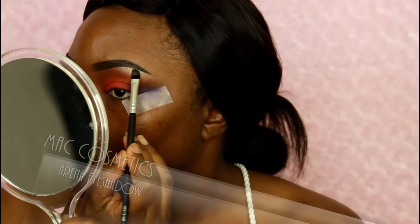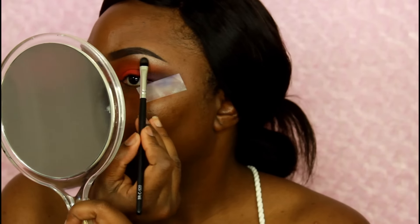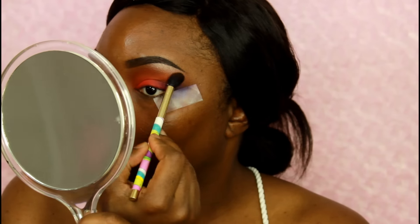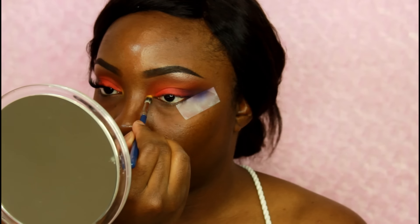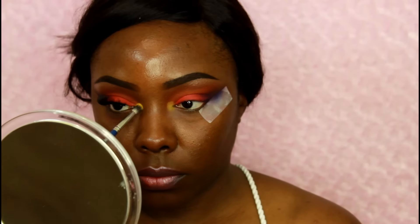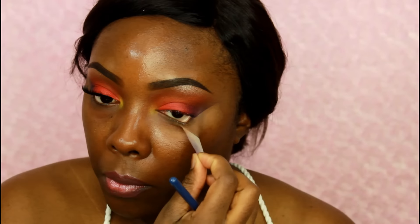Normally when I do matte eyeshadows on the lid I would do a shimmery brow bone, but if I'm doing shimmer on the eyes I don't really like to use shimmer eyeshadows on my brow bone — that's just me, it's not a rule or anything, that's just what I do. Now I'm taking this really small blending brush from Cicero Beauty and taking that yellow, just blending and fluffing that right in my inner corner to brighten up the look a little bit.